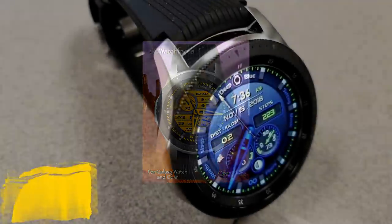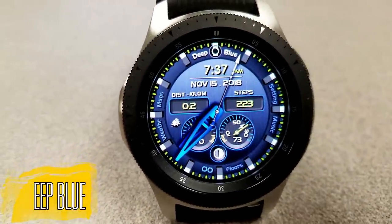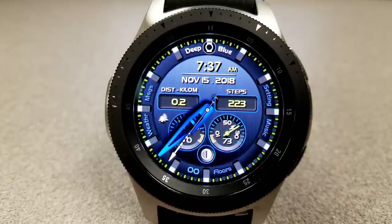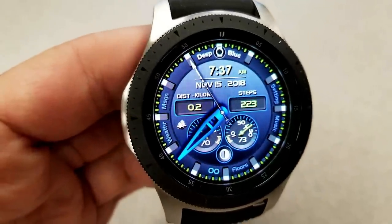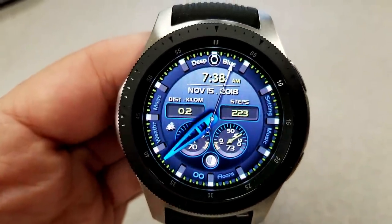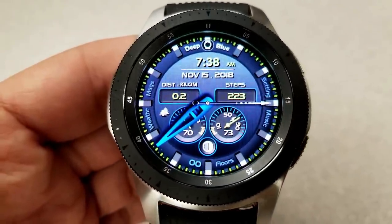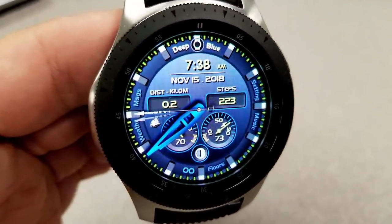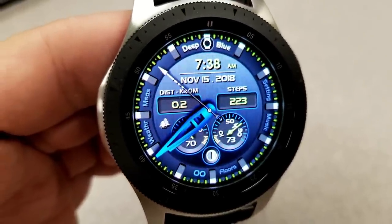First up is a hybrid watch face inspired by the planet's oceans, part of a wilderness series of nature-inspired faces. Besides the vibrant blue background and striking blue hands, it has a really clean and easy-to-read layout. At the top you have the digital time in 12 or 24-hour format, as well as the full date. Underneath that is your distance moved in miles or kilometers, and your total step count to the right. The two dials below show your last recorded heart rate on the left and battery remaining on the right. Your total floors climbed is shown along the bezel at the bottom.